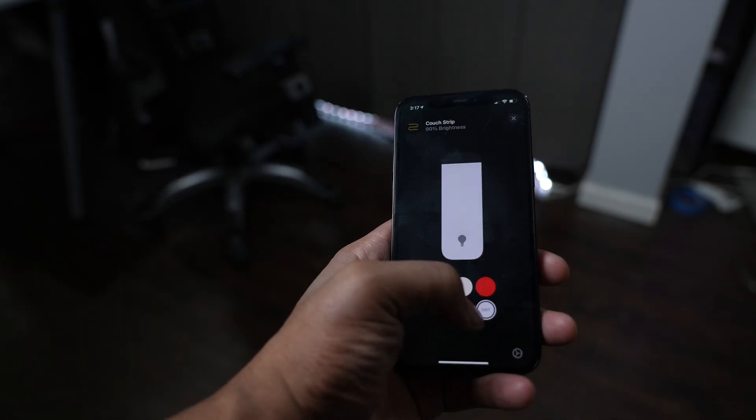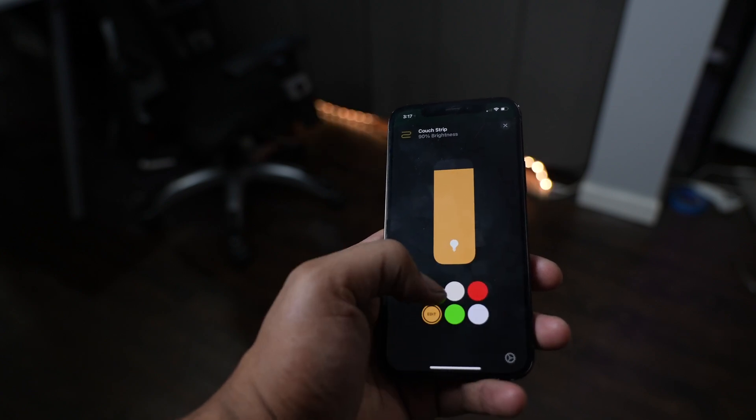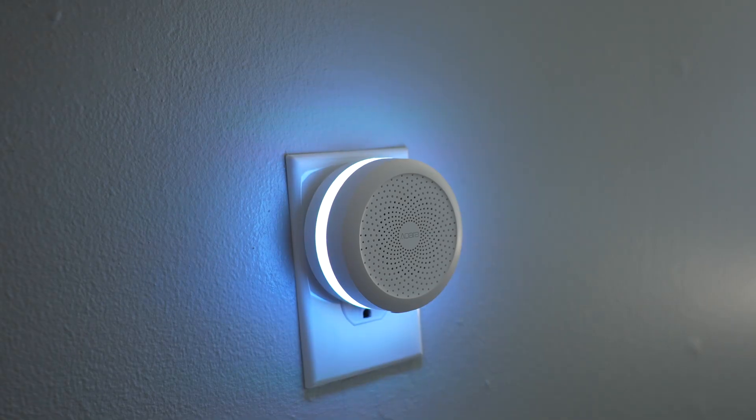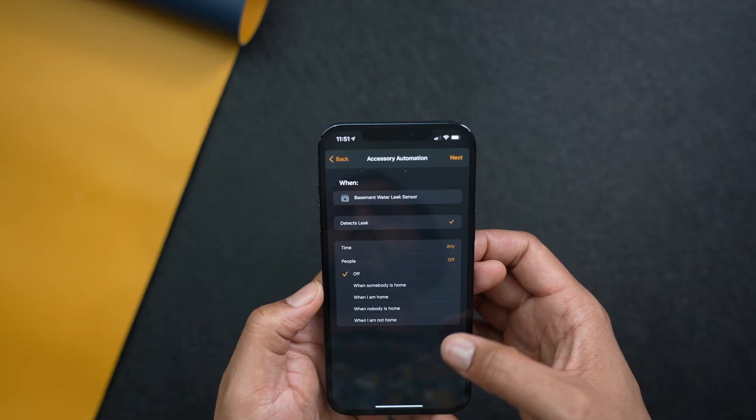HomeKit is super fast — it's baked into iOS. And as an iPhone user, iPad user, Mac user, and all that stuff, it had to work in one spot and it had to be easy. HomeKit was the solution.